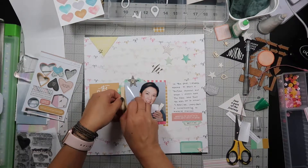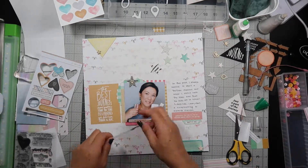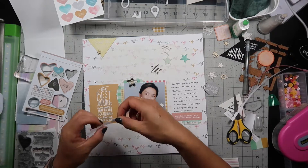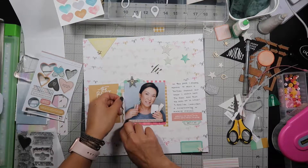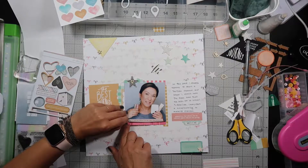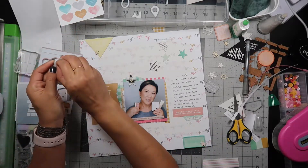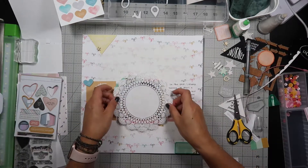I find more scraps and I'm tucking them in behind my picture — a yellow and white stripe and then the scallop that I fussy cut. I'm cutting it down to a size smaller than the 4x4 picture so it doesn't end exactly where the picture ends. I glue that down and then decide to put some pop dots for more dimension and texture. I re-fluff the cut paper.